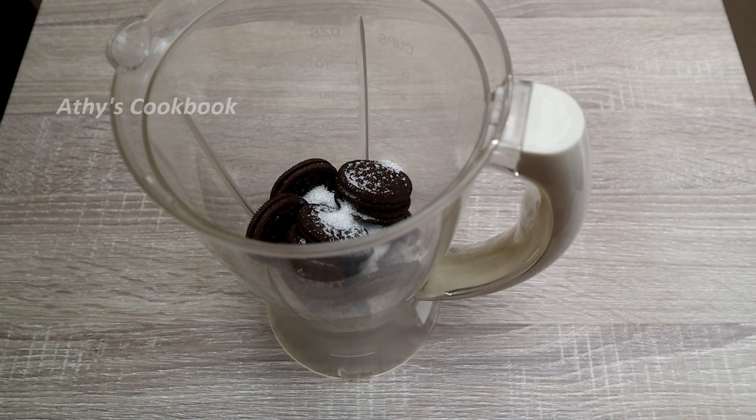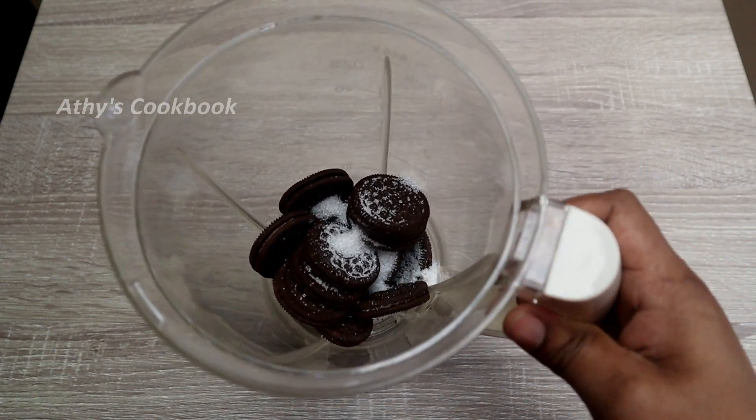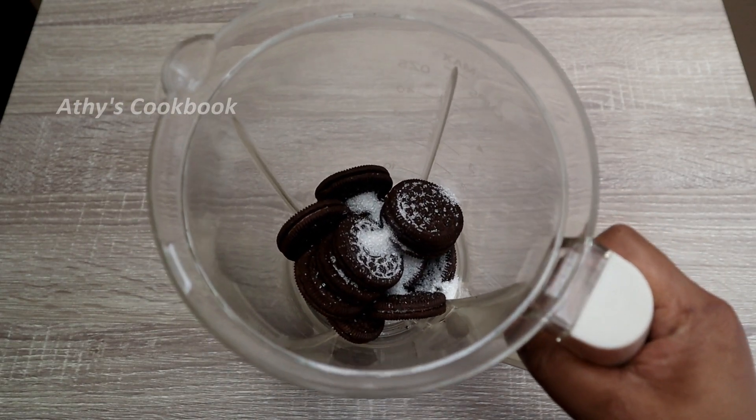It's good to add cream. Can we add a little sweetener? We can make it a little bit. I'll add a tablespoon of sweetener. Let's try it.